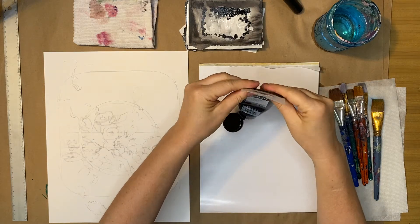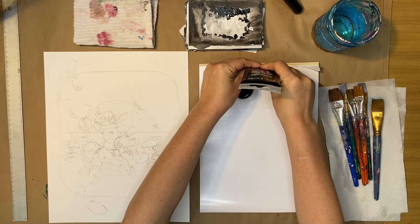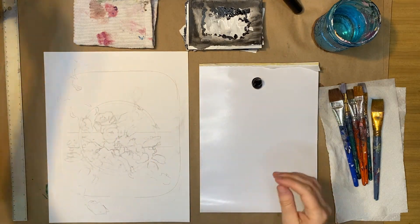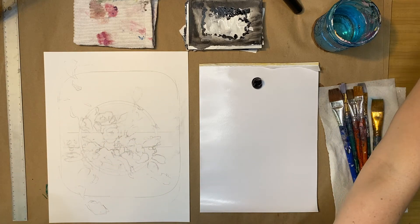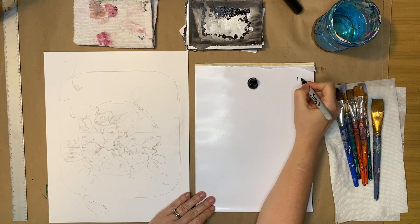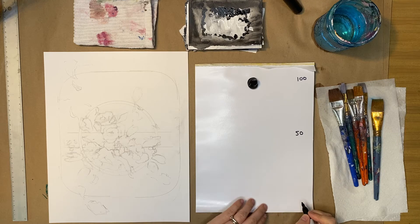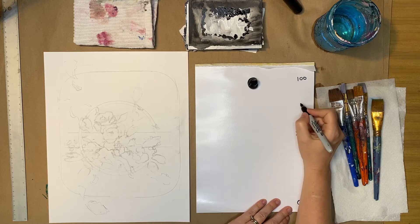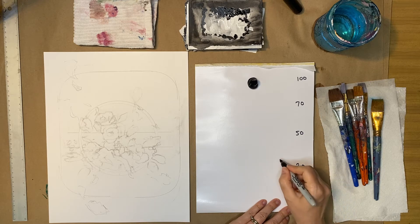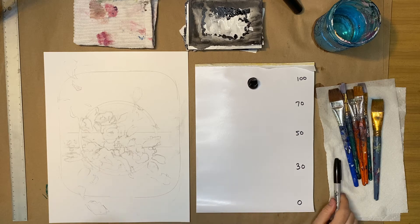I'm going to set up my palette like I did before — one side is my 100 (black) and the other side is my zero (white), labeled to keep myself organized. I'll mix a 70 and a 30 so I can mix more complexities in between. I need to grab my white.